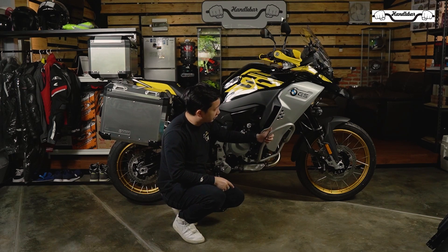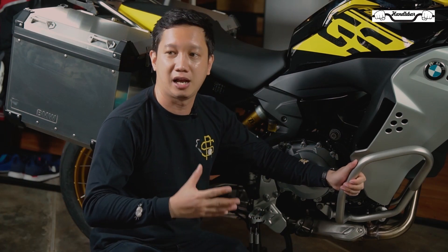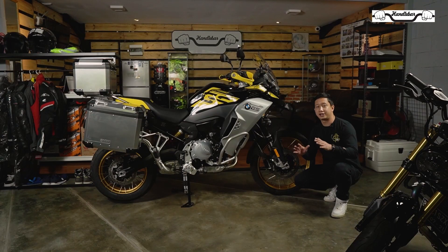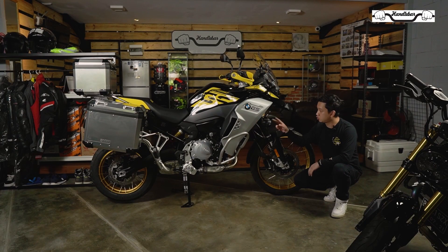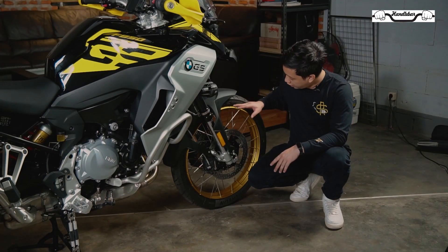Di sini juga sudah disematkan sepasang crash bar yang melindungi motor ini ketika harus jatuh. Untuk urusan kaki-kaki depan, di motor ini sudah menggunakan suspensi upside down berdiameter 43 mm.